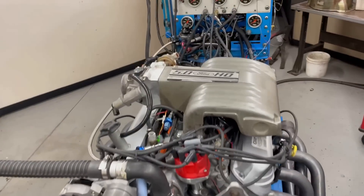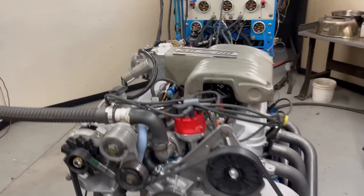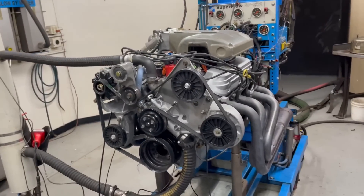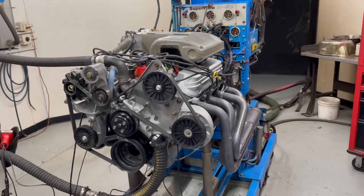Everything's up on the dyno, ready to run. Got our HO manifold up there. We'll run a baseline run, see what the stock one makes with these long tube headers, and then we're going to start swapping some parts.